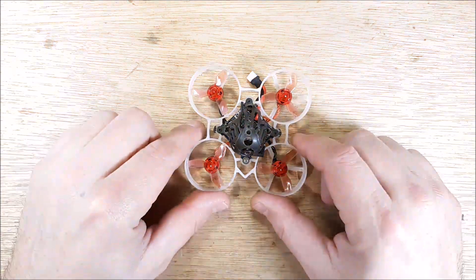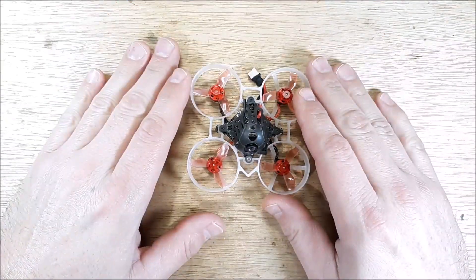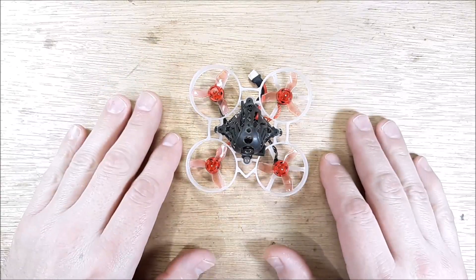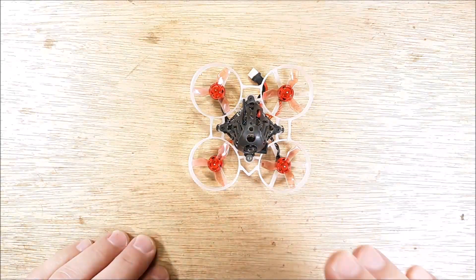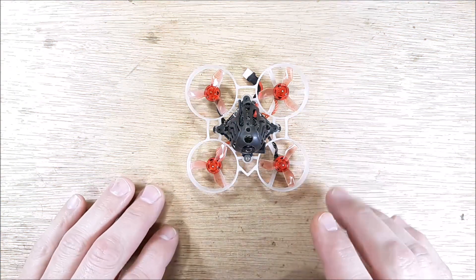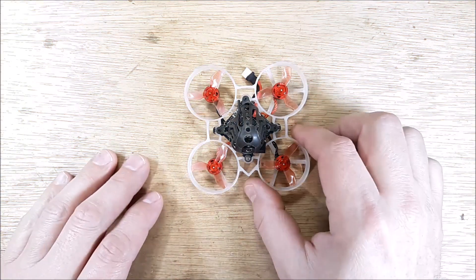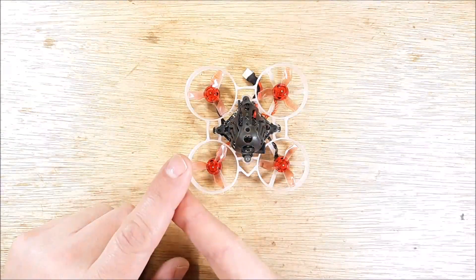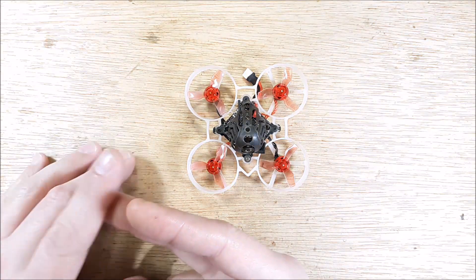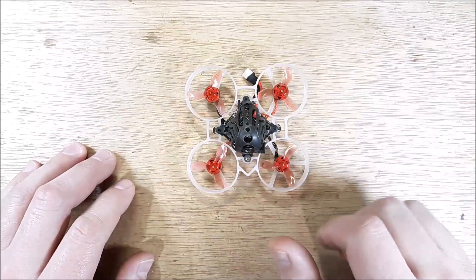Hey, welcome back to my channel. Just going to take a real quick look at this issue. Basically, when flying the quadcopter, if you run your battery down too far, the EEPROM will reset — this thing will actually reset to its original manufacturer settings, so you're going to lose your bind and your modes tabs — all the settings that you put into BetaFlight are going to wipe out.